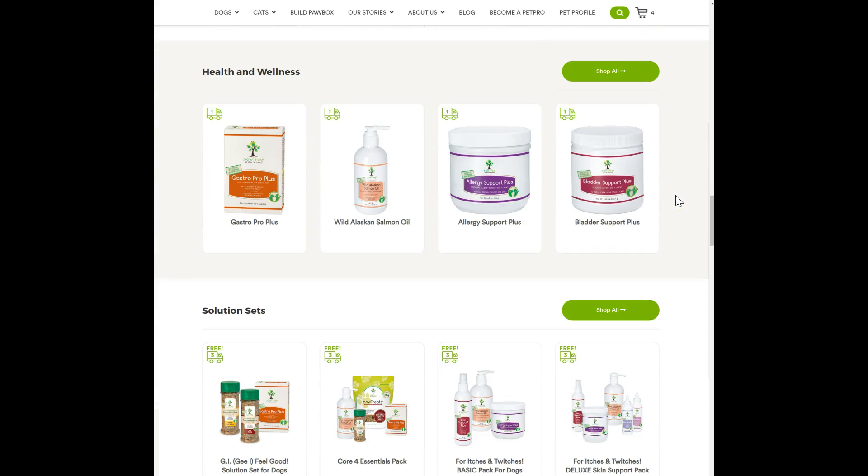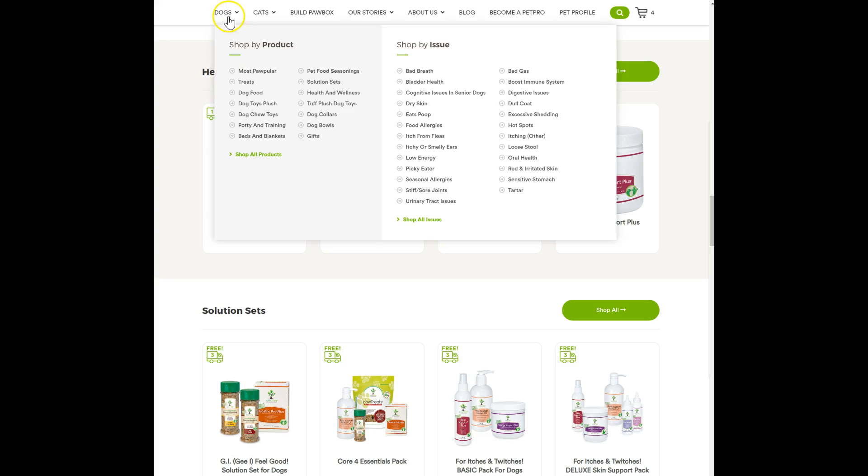The only other thing I'd really recommend adding to your paw box orders is if you have a specific need. This is really what Pawtree is built on — this is how I found them and what inspires me about them.